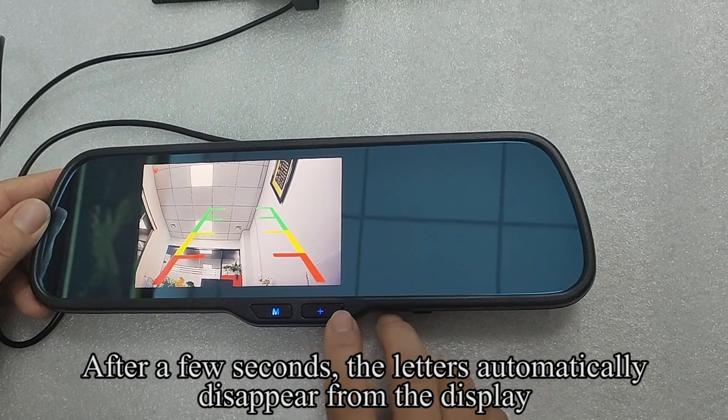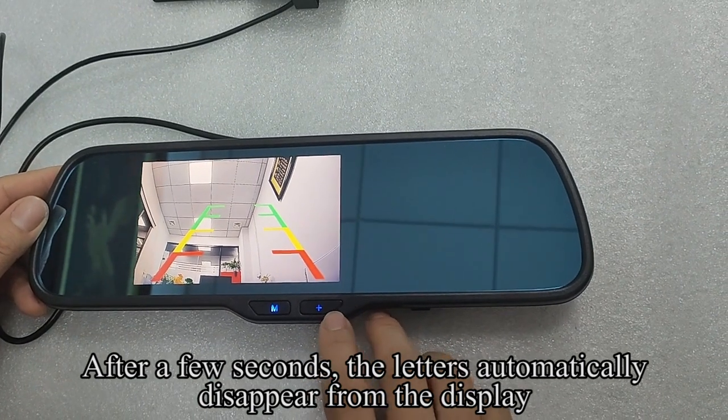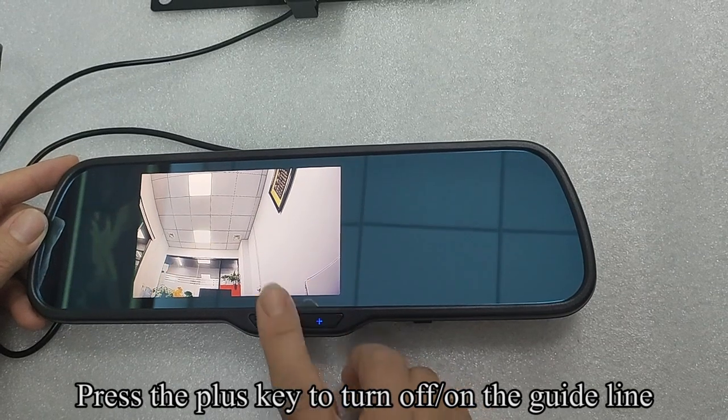After a few seconds, the letters automatically disappear from the display. Press the plus key to turn the guideline on or off.